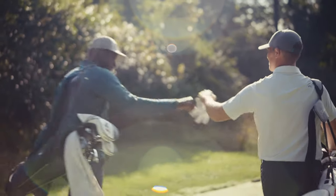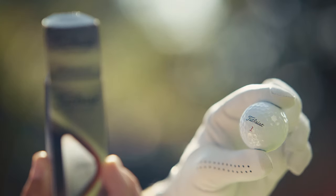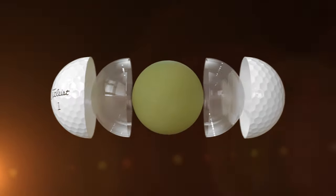The constantly improved — that's in the Titleist DNA. And that starts with your golf ball. So for the all-new ProV1 and ProV1X, we didn't just make one thing better, we made everything better.